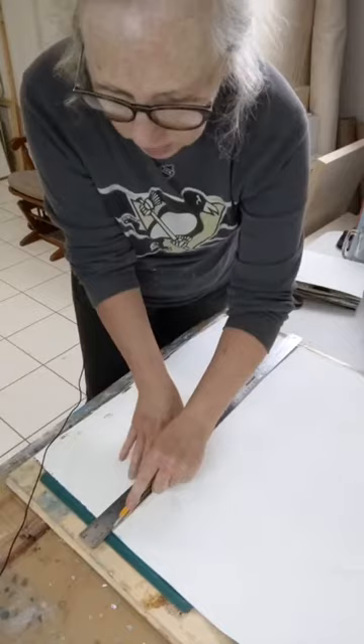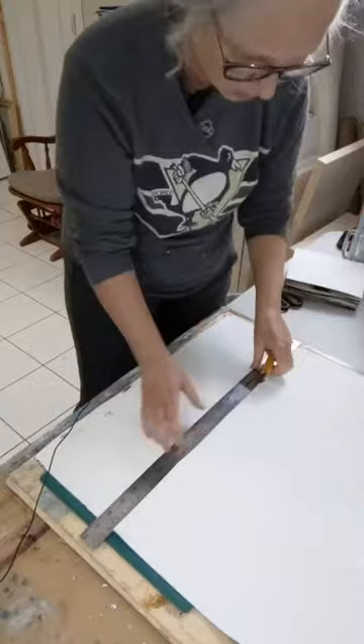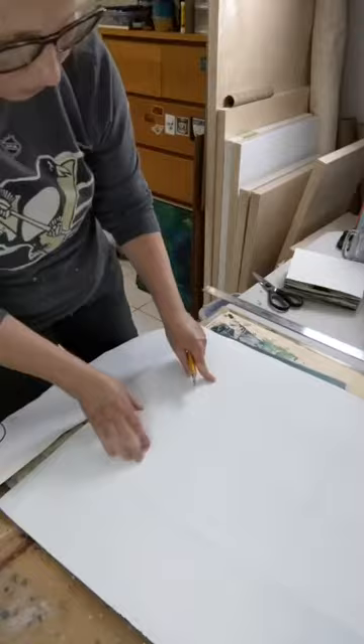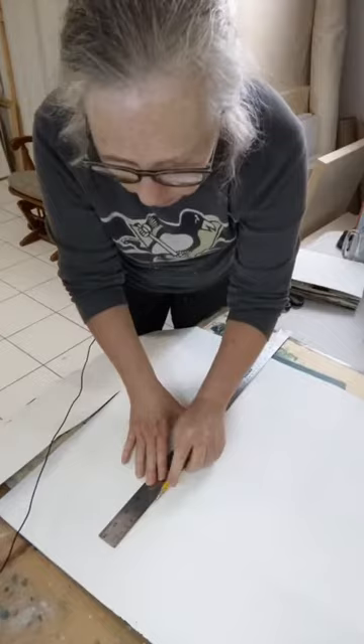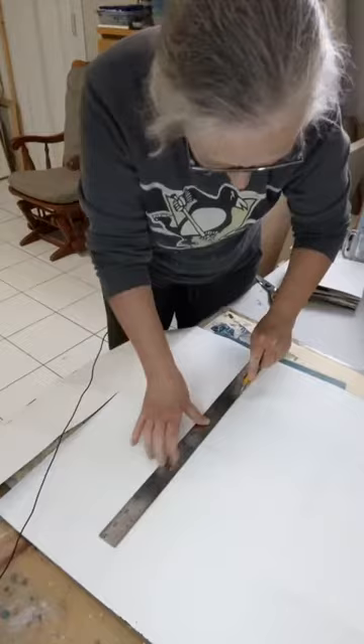I found this technique on a YouTube video — a photographer was making a little book to display his photographs, but I thought this could work as a sketchbook. I did it on a small scale the first time just to see, and it worked great, so I'm now trying it on a bigger page. I'm keeping this section attached and then cutting this way.